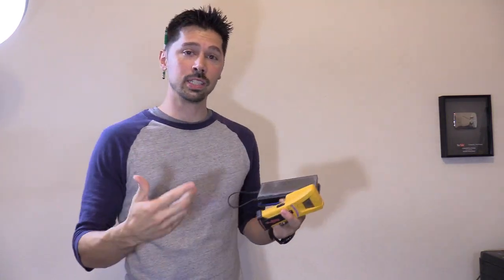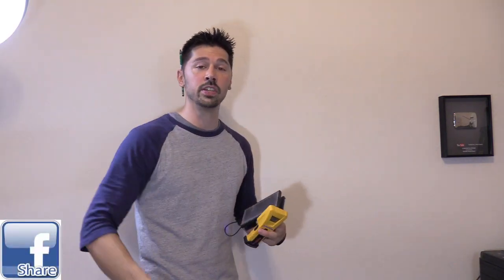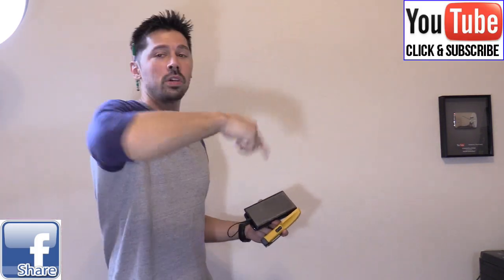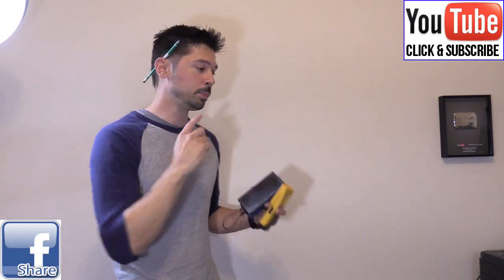If this video was informative, give me a big thumbs up. If you're interested in the magnetic stud finder, the electronic stud finder, or the Walabot, check out the links in the video description below — the links support the channel at no extra cost to you. If you know anyone this video will help, click the share button and share it with them. For more how-to videos like this, subscribe to Tampa Tech.